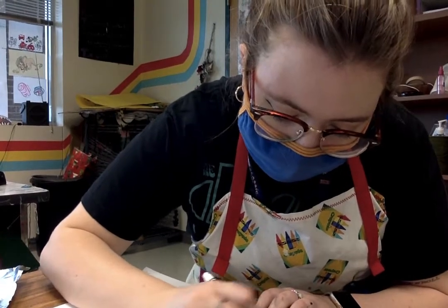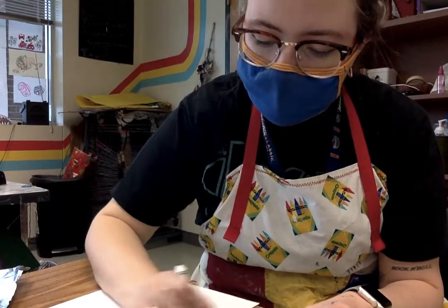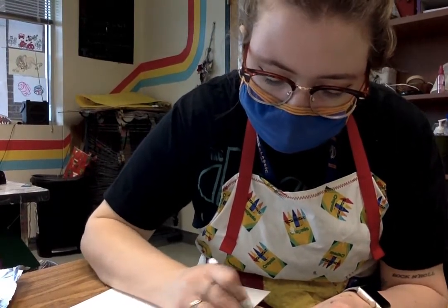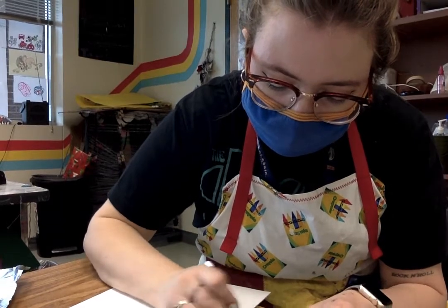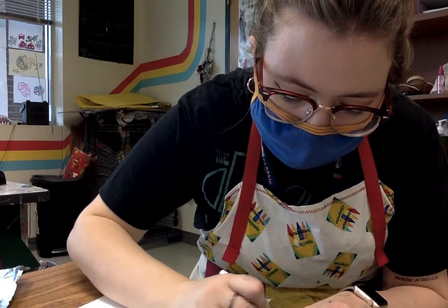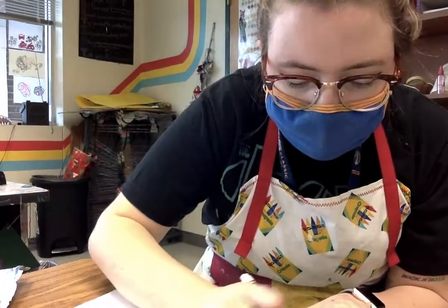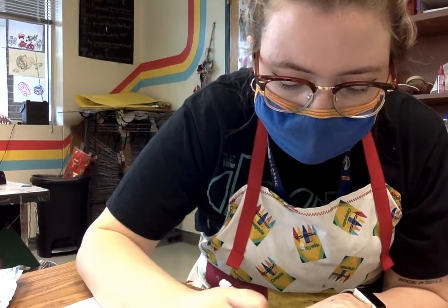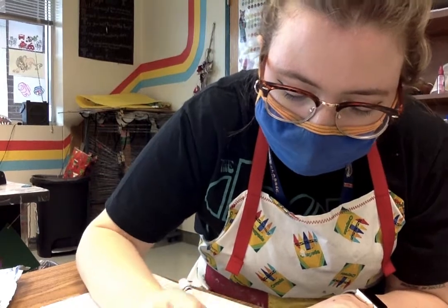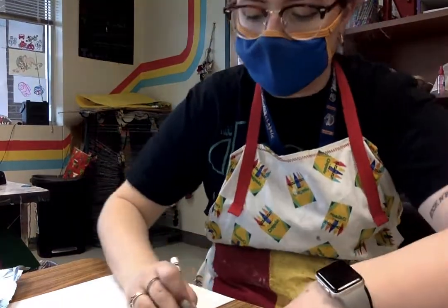This is kind of like our marker test print that we did, but this time you want to make sure you get it really solid. I am trying to move quickly because the longer I take, the more this will dry. So I'm going quickly — and if the bell rings, I'm so sorry, because we're in between classes and I'm trying to film these really quickly. I just go across with my marker and really fill up my plate, trying to get everywhere where my design is.